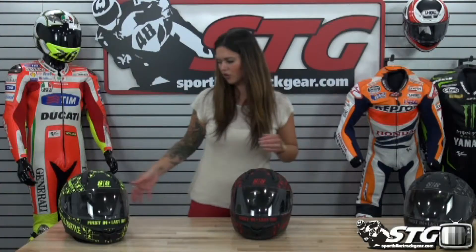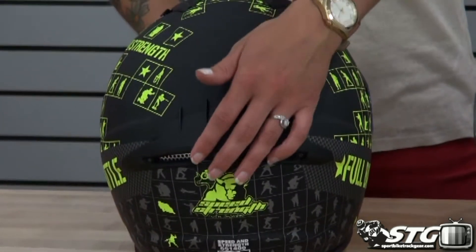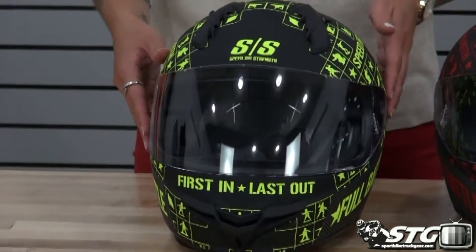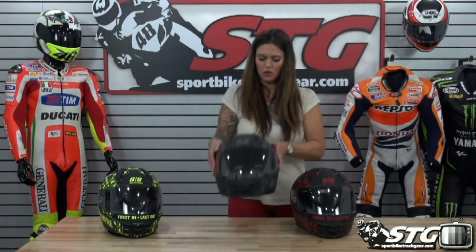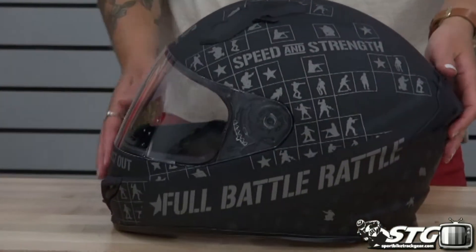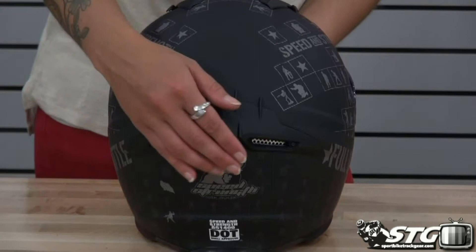We also have the other colorways that are available. We have the matte black and the Hi-Viz. This Hi-Viz actually pops quite a bit even with having a matte finish on it — pretty cool looking helmet. And then also the regular matte black. The actual graphic on the helmet is almost a silvery gunmetal looking color. It's pretty sharp.